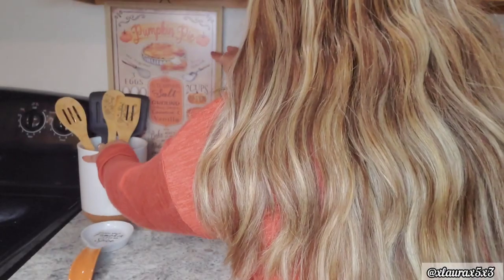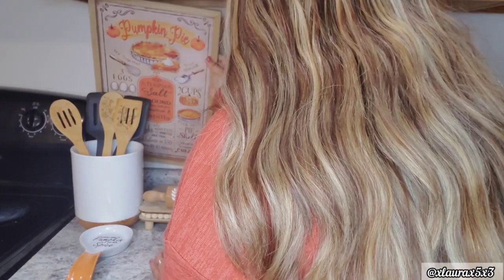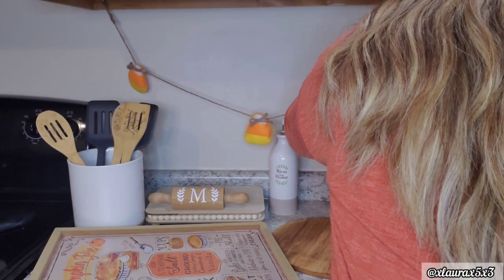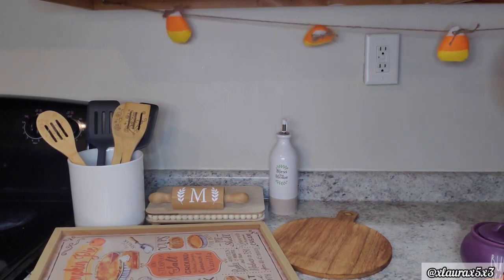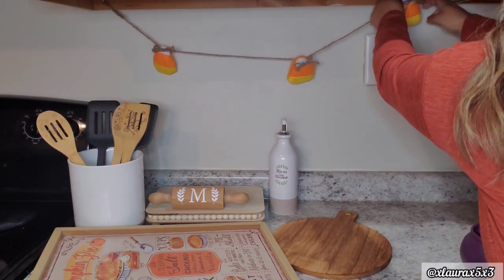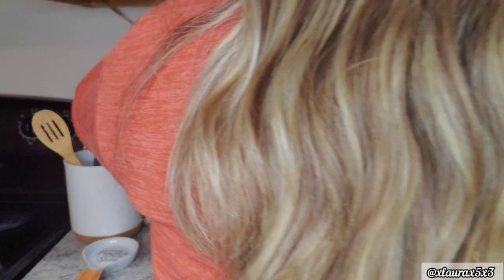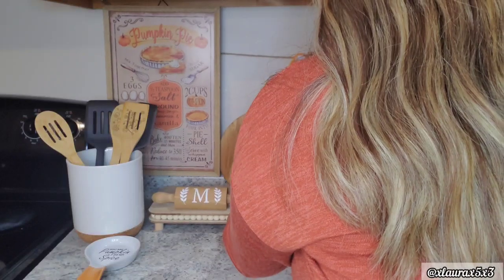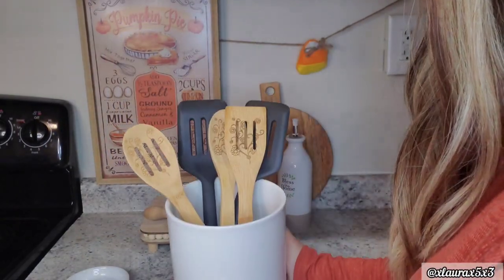I did keep some of the stuff I had out for fall - I didn't take everything off because I'll be doing my Thanksgiving decorate with me video, and since it's still fall, some things are still appropriate, especially in the kitchen. I have this candy corn garland that I believe I got at Dollar General last year. I want to hang a little garland here by my cabinets. I wish stores would make some holiday-inspired recipe signs - that would be a cute thing for the kitchen, but stores don't really do that.